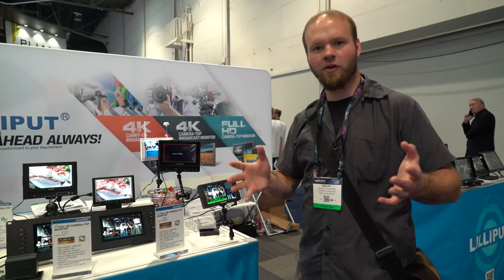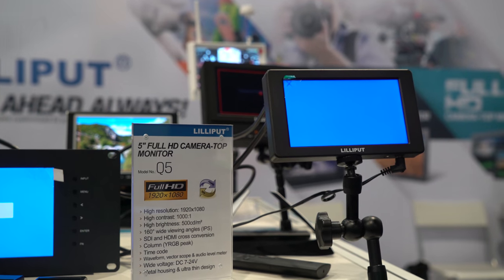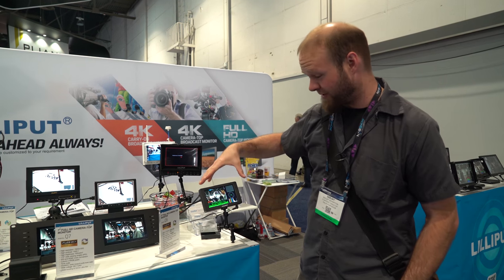DSLR FilmCube! I'm here at the Lilliput booth and we've got the Q5. This little 1080p monitor offers up a lot of good specs.